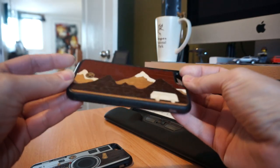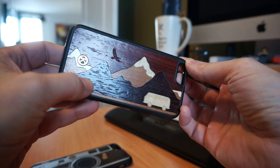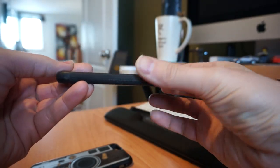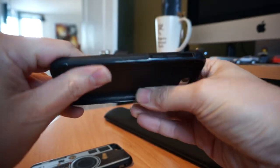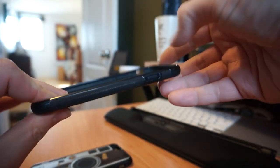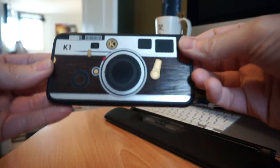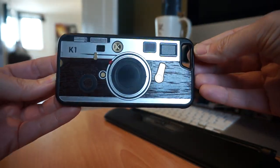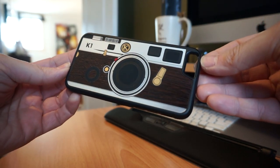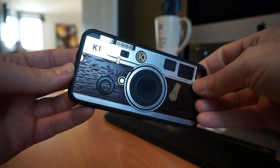I still use these every single day. This one is the Cross-Country, and they use a very nice mix of natural woods and metals in a rubberized style case design that has a lot of grip to it. These have held up very well. This one is the Cross-Country, this one is the K1 — it's designed after an old school 35 millimeter camera with very nice metal and wood inlays.